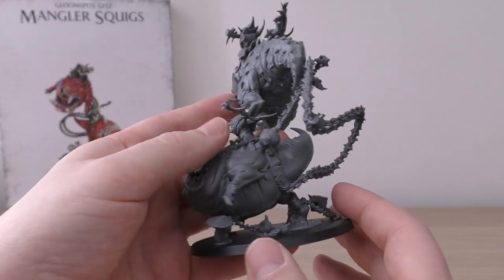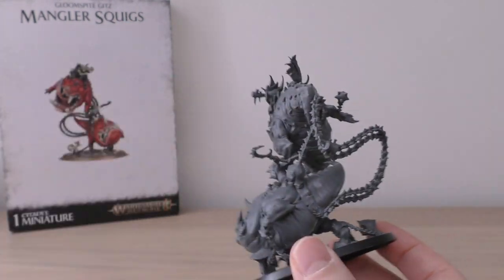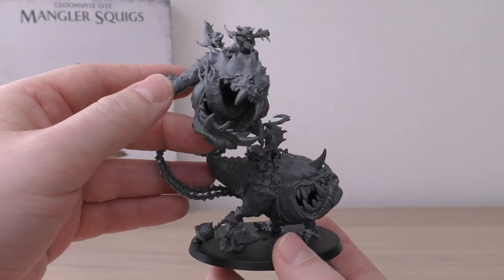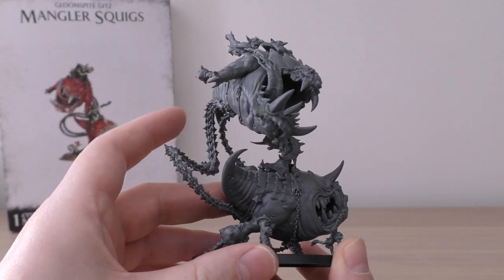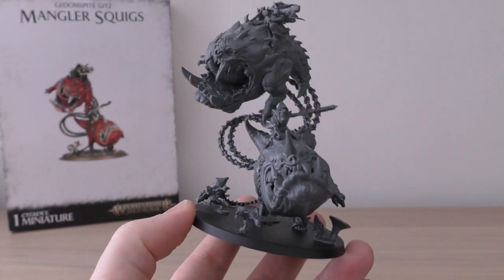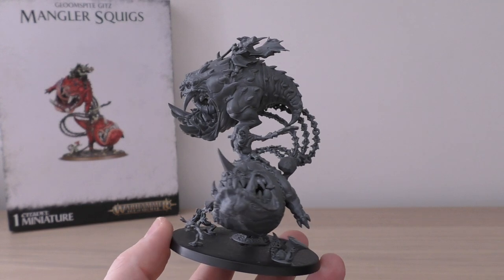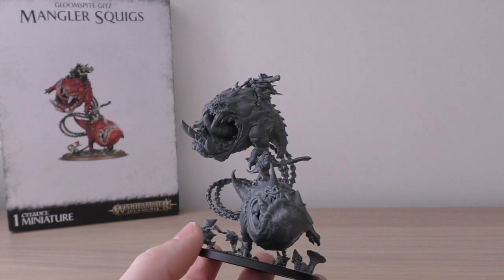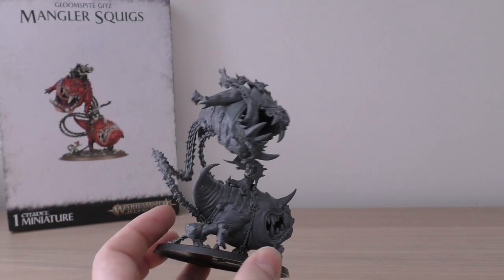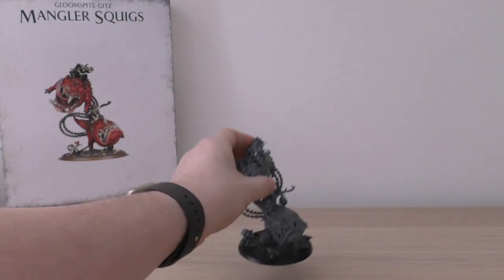It's one of those models where you have to take a double look to see how it attaches — there, and on this chain. It was nice to put together; I built it in a live stream so if you're a member you can go back and check that out. There are a few gaps I'm yet to smooth over, but most of the mold lines are deleted. It's a lovely mini that really fits well with the rest of the Gloomspike Gitz kits. At roughly £25 each, that's probably about right for minis this size with this much detail.